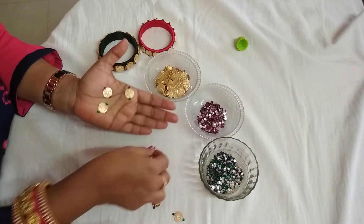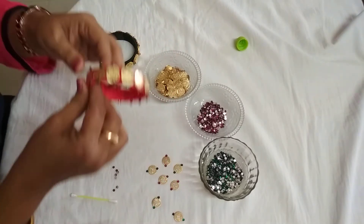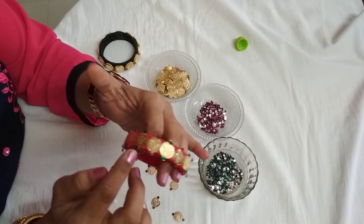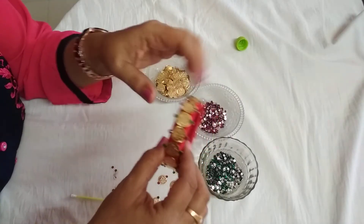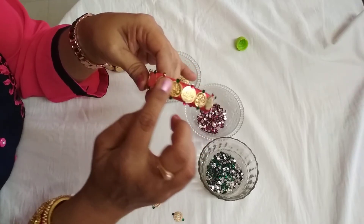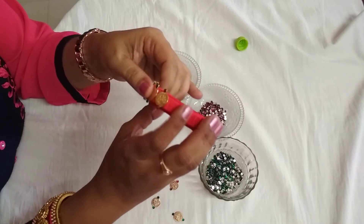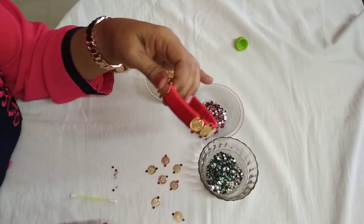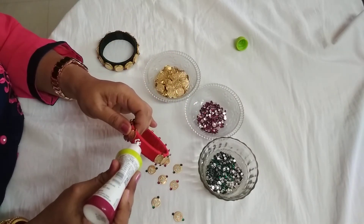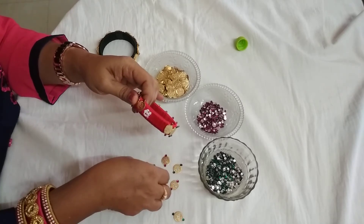Now I am going to paste it on the bangles. It looks very traditional. I have already started and pasted many Lakshmi kasus on the bangles in alternating pink and green. Please take care of the face of the Lakshmi — it should be facing in one direction for all the kasus. It gives a very good and clean look. I will paste some more.